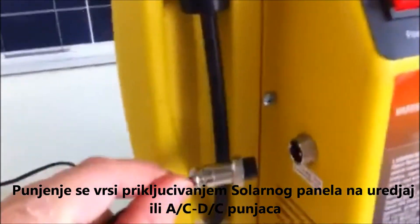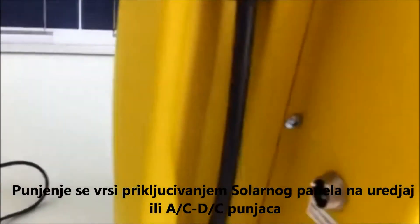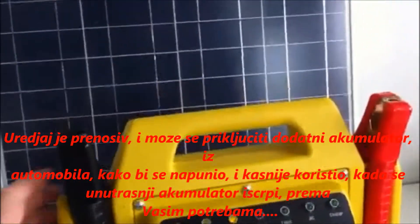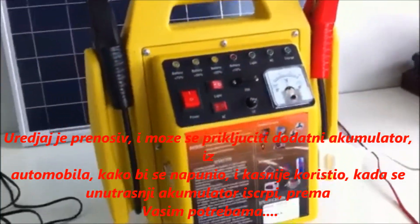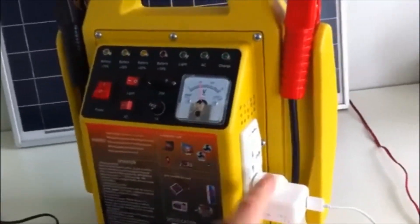You can charge the unit either by plugging in the solar panel charger into the side here, or the AC adapter to the side. The unit is very portable and extra batteries can be charged by plugging in the alligator clips to an external battery like a car battery. The external battery can also be used to further power the internal AC inverter if the battery inside the unit is already low.